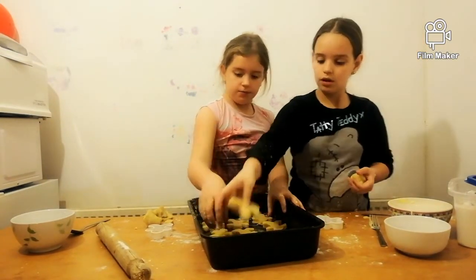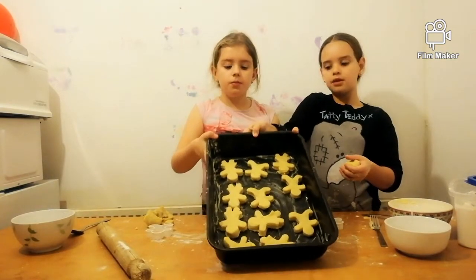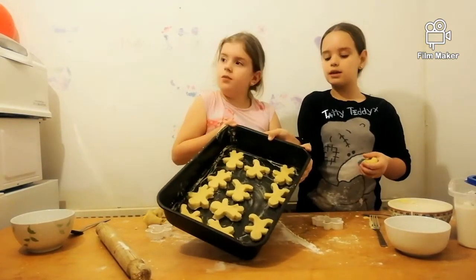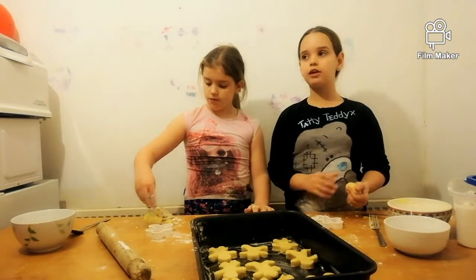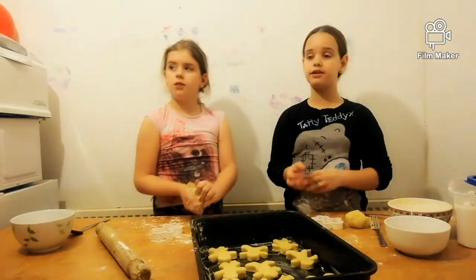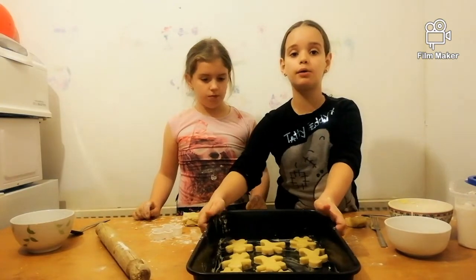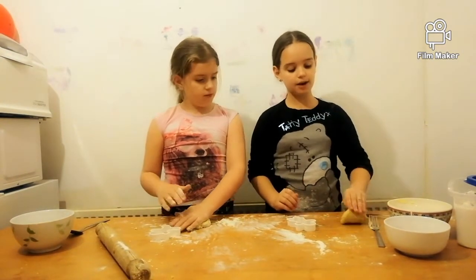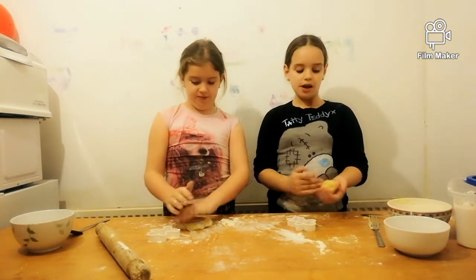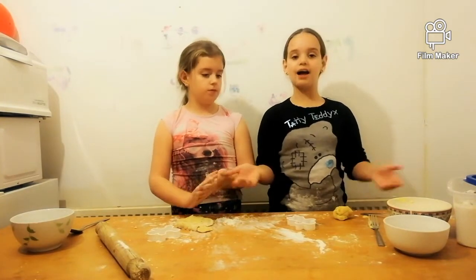We're all done — we've got the cookies in the pan. Make sure you have adult supervision so you can be safe with the oven, because ovens are very hot and dangerous. We're going to pass this to our dad so he can put them in the oven. Subscribe, like, and comment on the video!